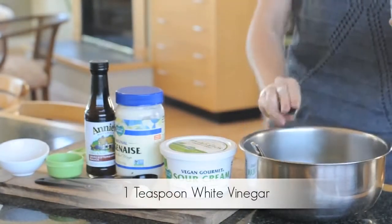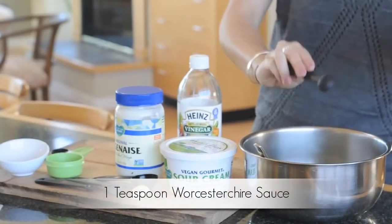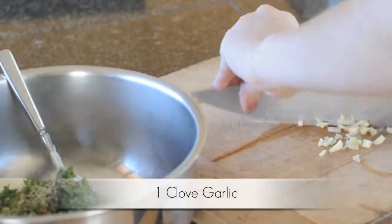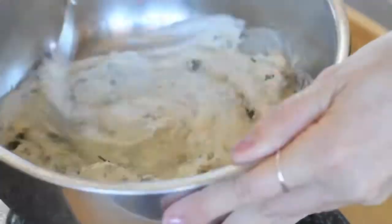Now add one teaspoon of distilled white vinegar and one teaspoon of vegan Worcestershire sauce — I used the brand Annie's. Last but not least, chop up your garlic and add it to your bowl.